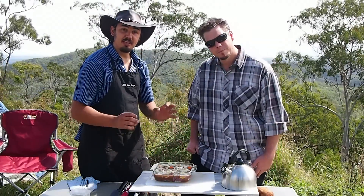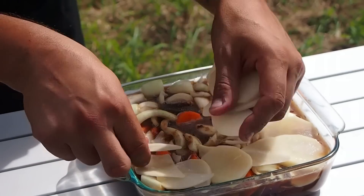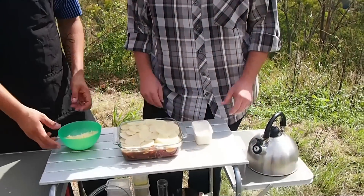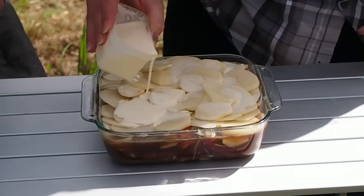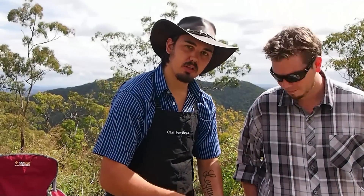The next thing we're going to do is thinly slice our potato and place it all over the top. We've got the potatoes placed on top of our pie. I've just got some cream here, so I'm just going to put a little bit of cream over the top, and we're going to finish it off with lots of mozzarella cheese.